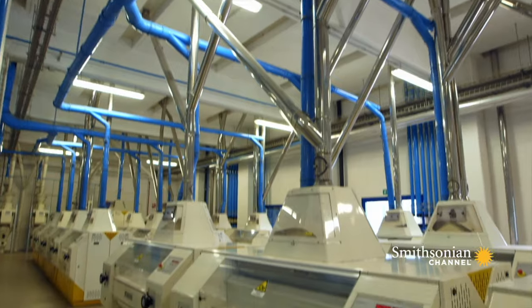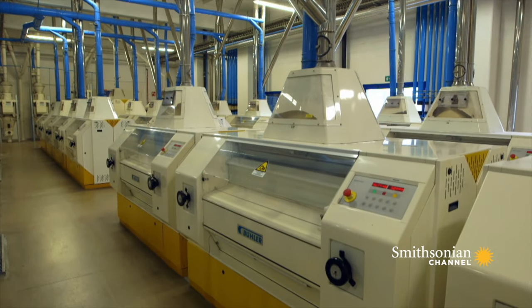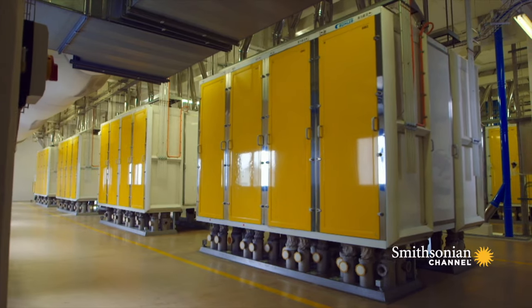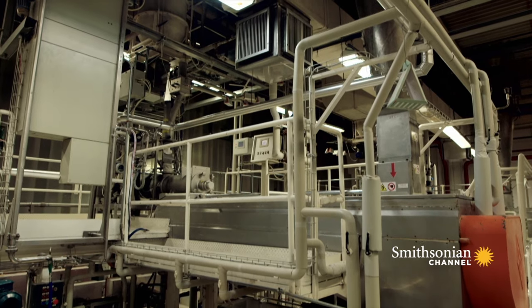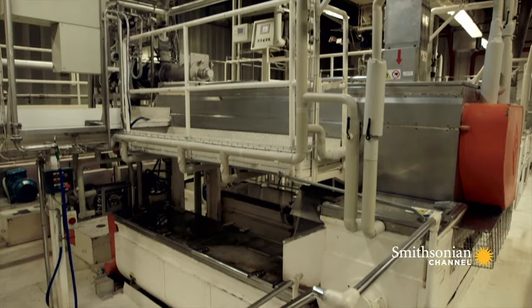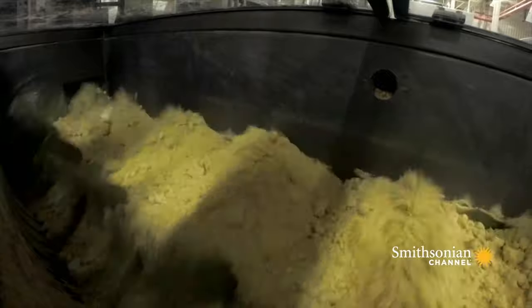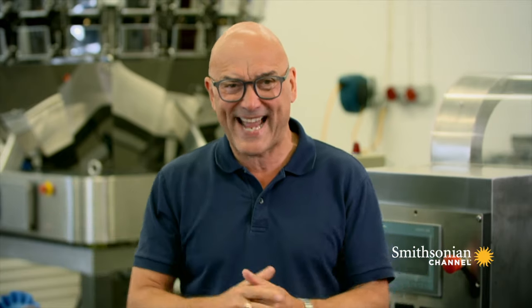Once deemed up to scratch, the wheat passed through an astonishing collection of machines which milled it into semolina. Then a high-speed mixer blended it with water to create a pasta dough. But how on earth do you turn a great big lump of dough into long, thin strings of spaghetti?